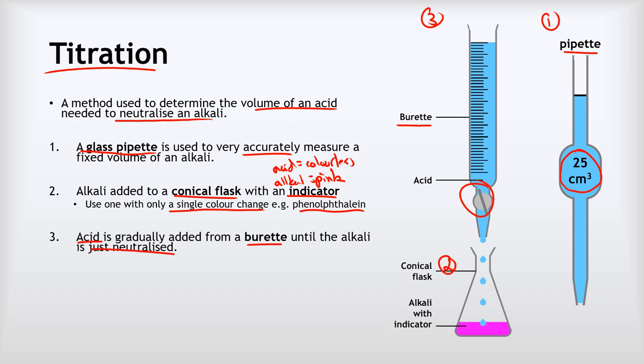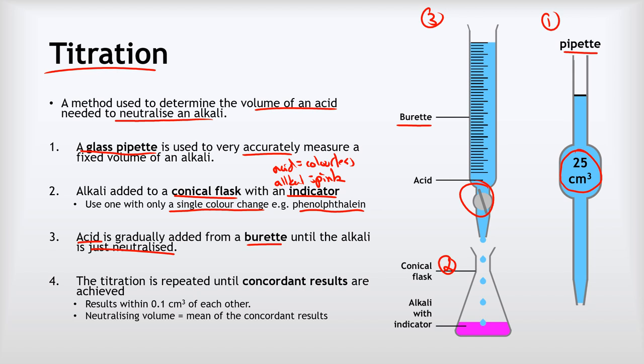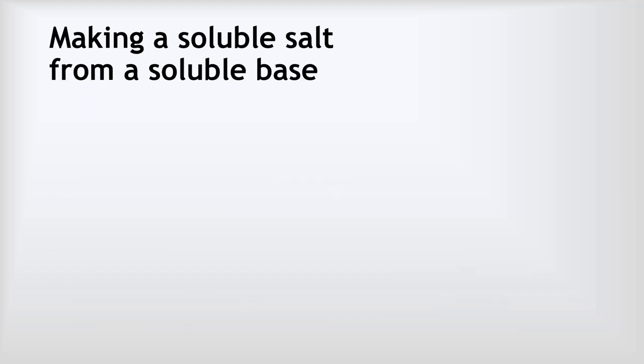At that point we stop, then we repeat the titration until we get concordant results — results that agree within 0.1 centimeters cubed of each other. We can then calculate the neutralizing volume, which is simply the mean of our concordant results: the actual volume of acid needed to neutralize the alkali.